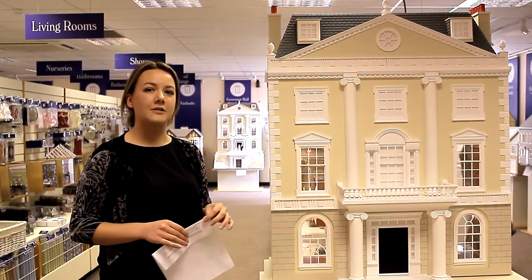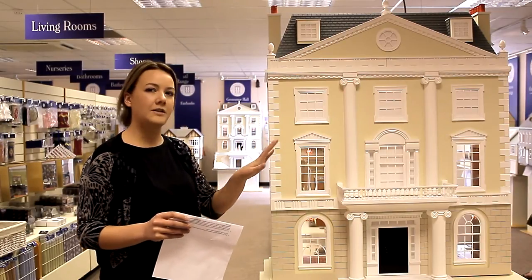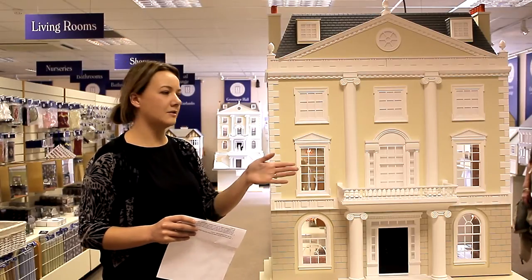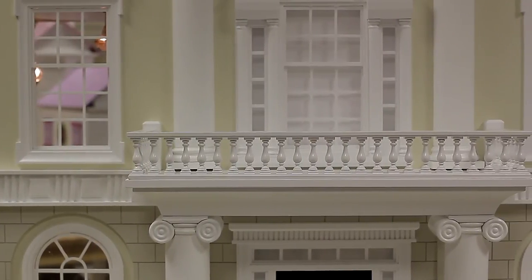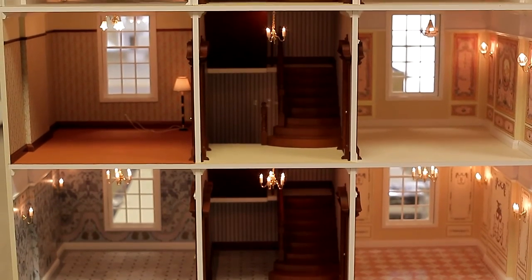We've created this special model for Harrods so that they can have it in a concealed display case, so it's all safely tucked away and can't be damaged. Without having to open and close the door, their customers can walk all the way around it — they can see the front of the house with all the external detail, then walk around to the back which is open, and see inside and enjoy all the rooms.